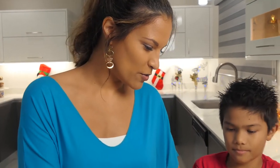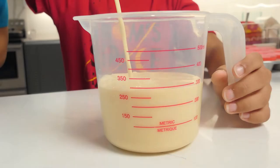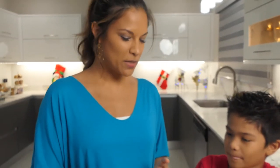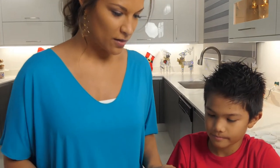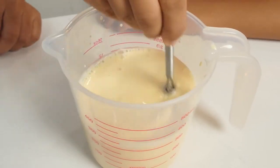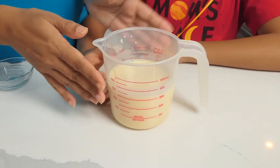Step one is to weigh our evaporated milk — we'll need one and a third cups, or all of it. We want to create some buttermilk, so we're going to add our vinegar to our evaporated milk and just stir. We'll set this aside.